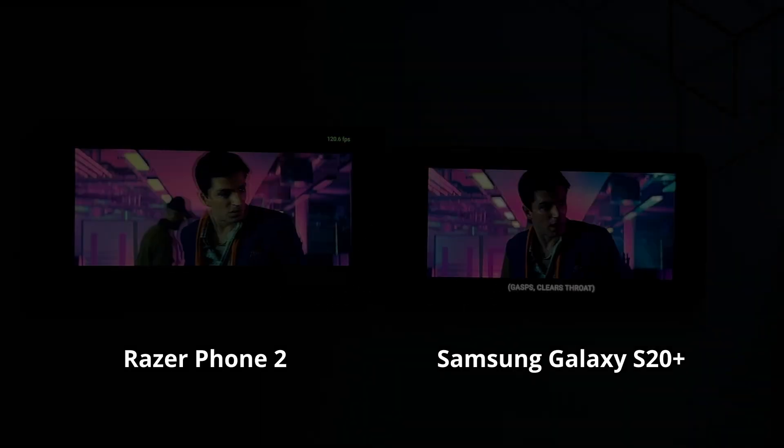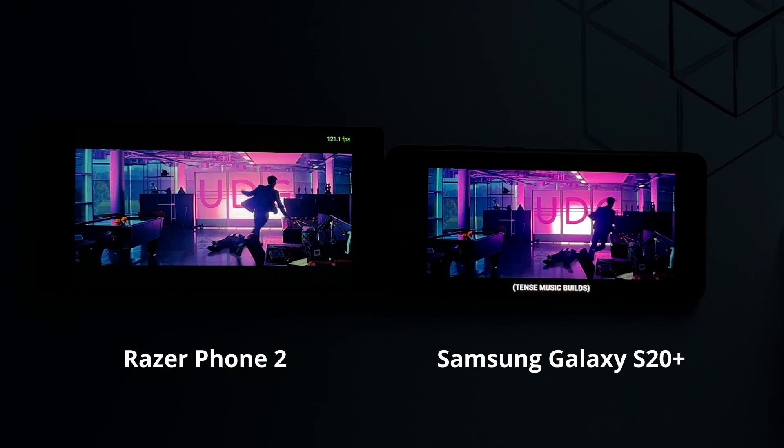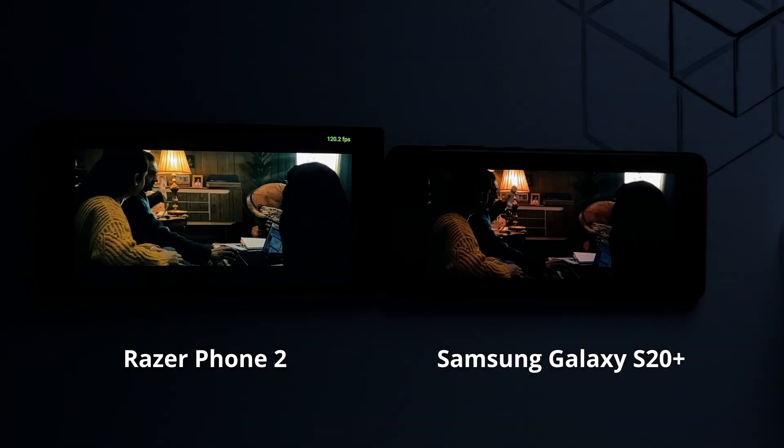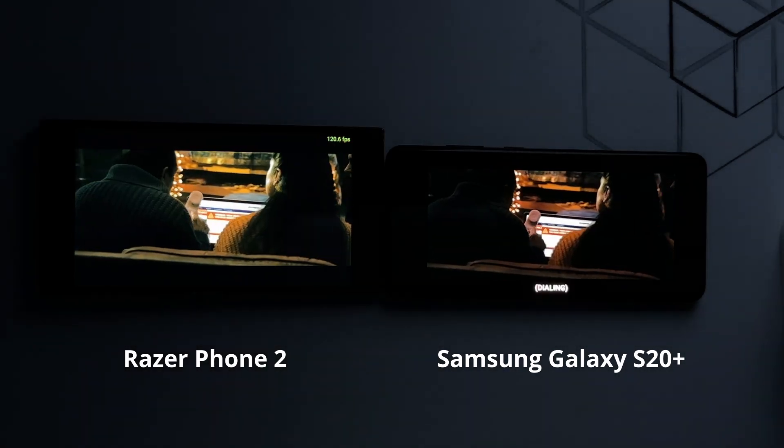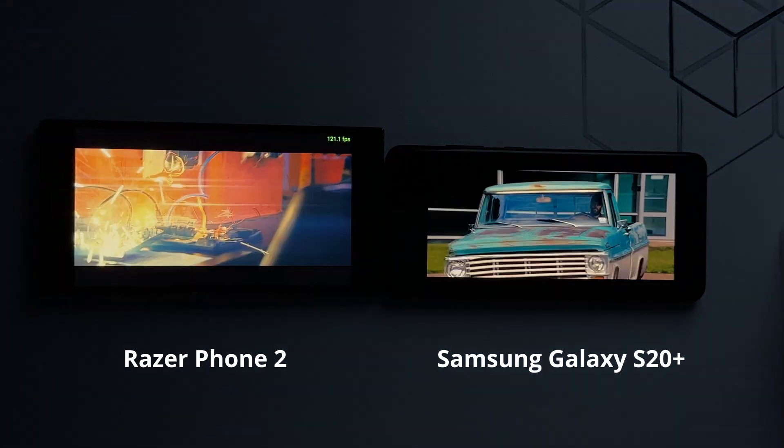For everyday use, both displays have their strengths. The AMOLED on the S20 Plus is more energy efficient, especially with dark mode — that's a big plus for battery life. Plus, the always-on display feature is a nice touch that IPS can't match.